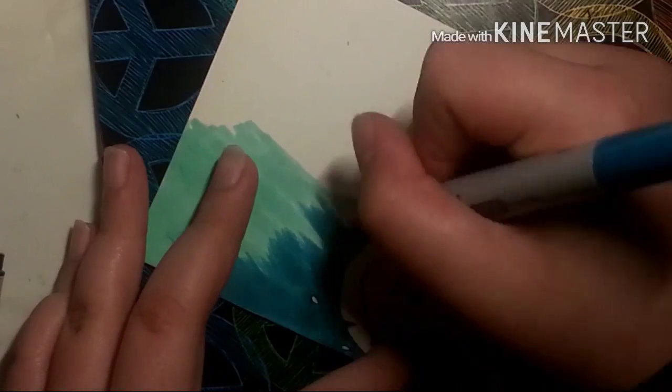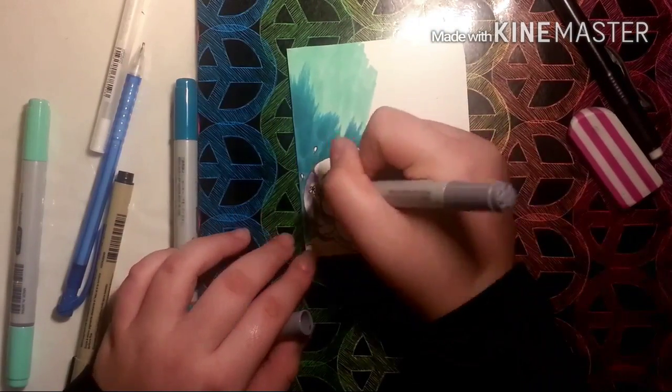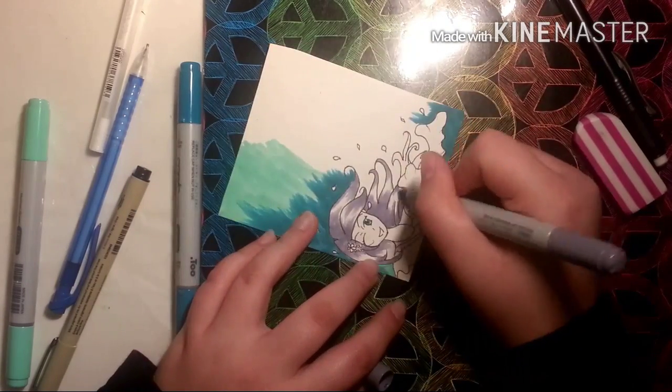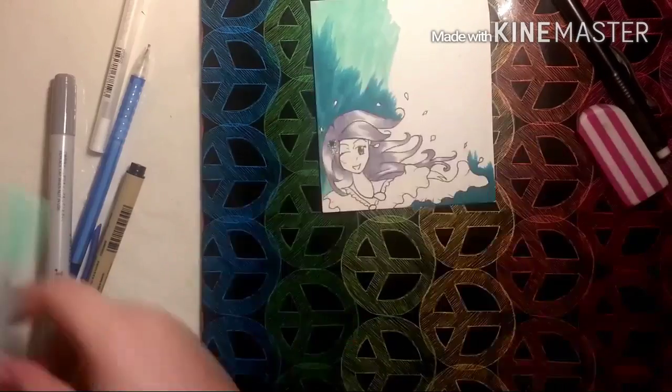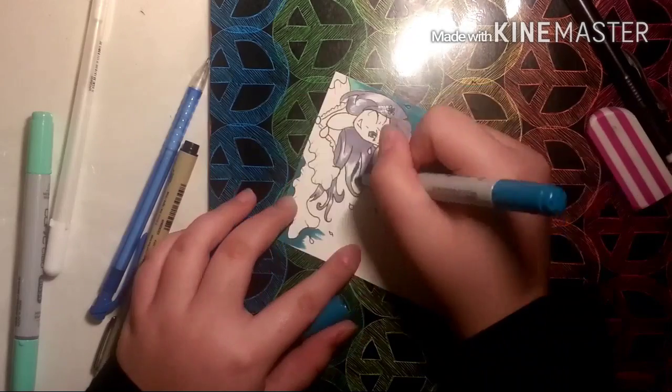I did her eyes, gave her some jewelry, and tried to do her hair. You can see I put the first layer of her colored hair and then went over it again, putting more purple to make the corners darker.